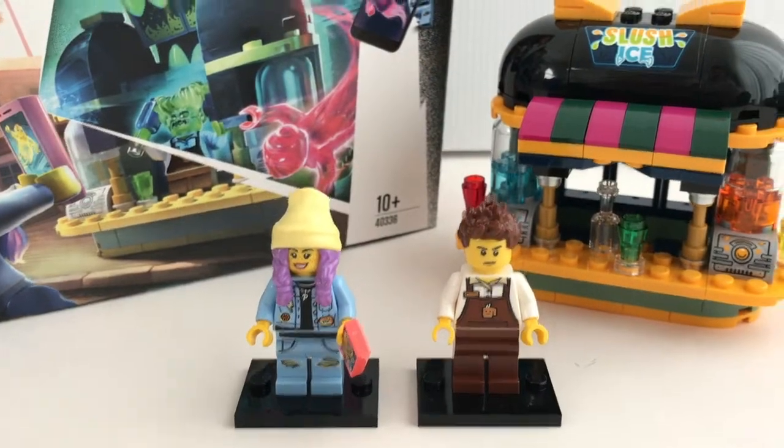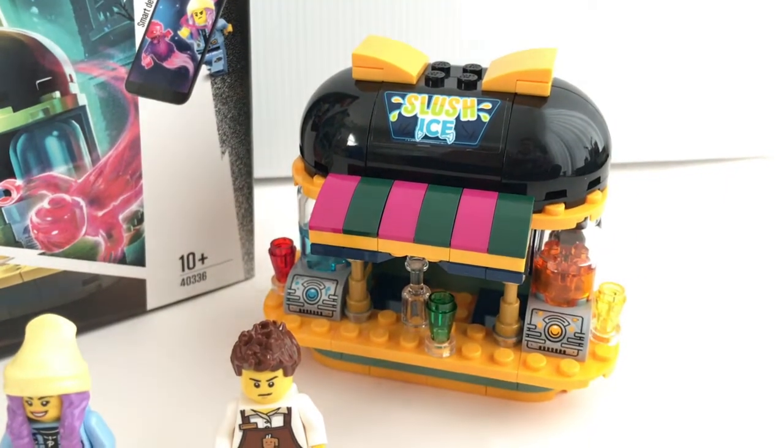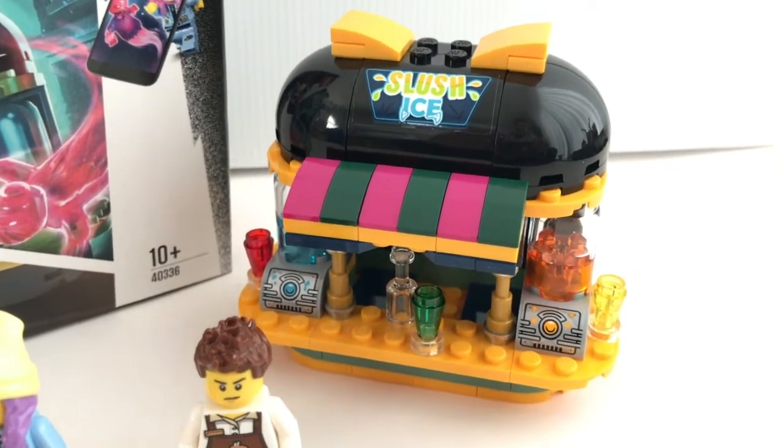It comes with 2 minifigures and this little juice bar over here. So now let's get started and discover what's hidden inside this little juice bar.